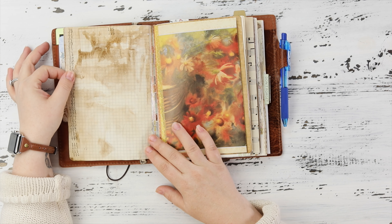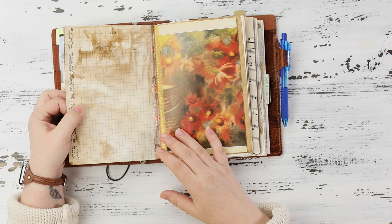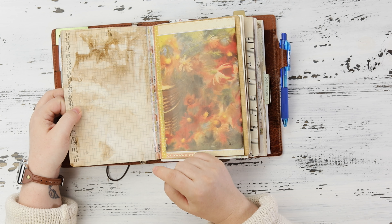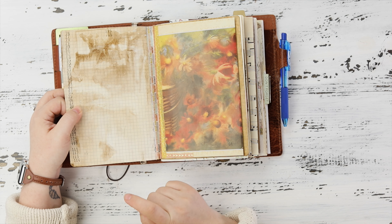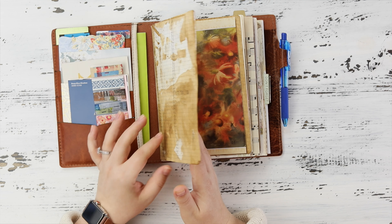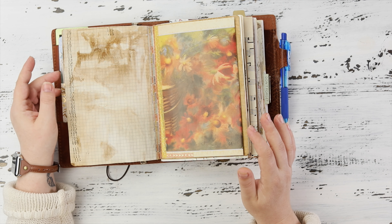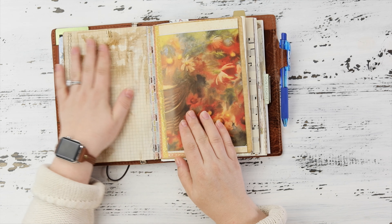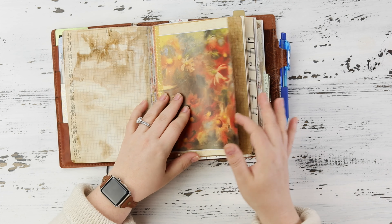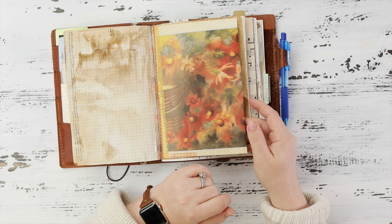This piece of paper came from a Fabriano notebook that I got from Michael's — they're normally five dollars but this one was on sale for a dollar ninety-nine. I absolutely love the paper; it's wonderful to write on. If you have those in your area I highly recommend getting them. And I love the crinkle — that's another reason to like coffee dyed paper.